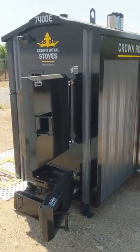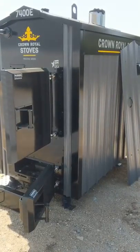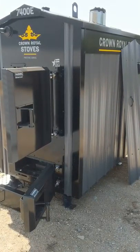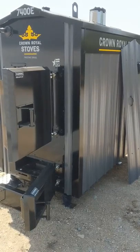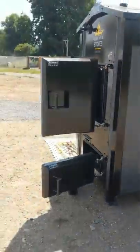Alright guys, this is Unleashed Outdoors. I'm going to do a quick preseason review of my brand new Crown Royal 7400E gasification outdoor wood boiler, just picked up this unit this summer.